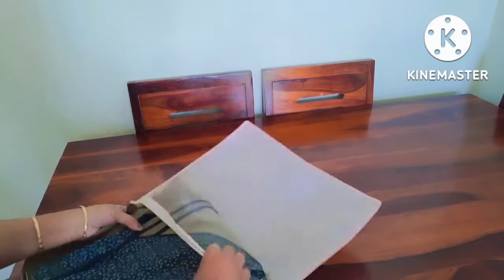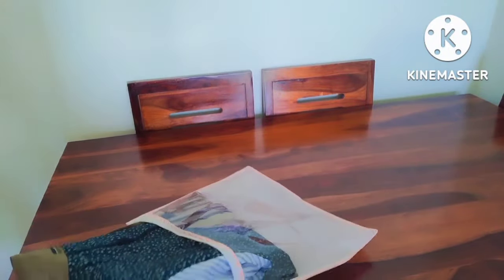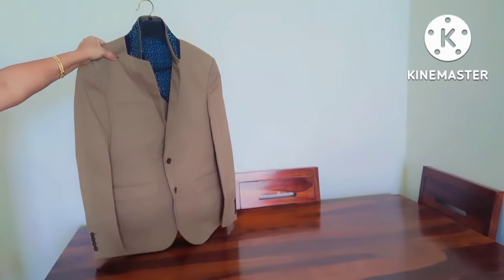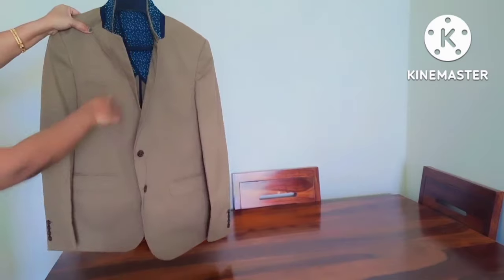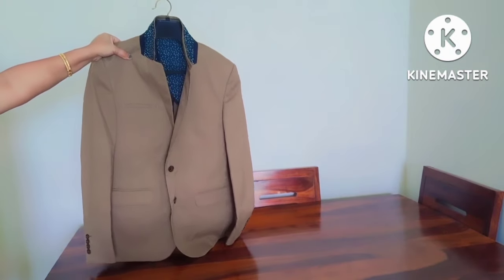This method is easy and effective. Last two tips for your blazer safety. First, keep the blazer on the suitcase. Second, keep the jacket on at your destination.